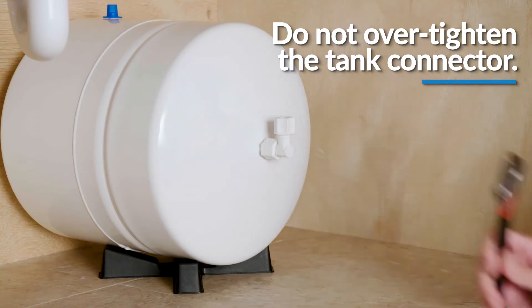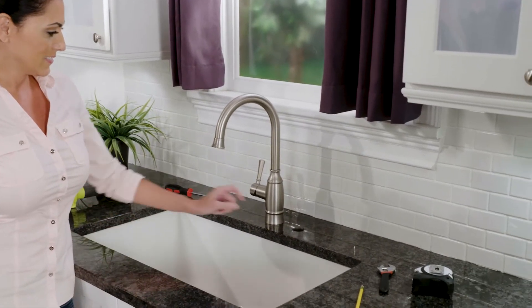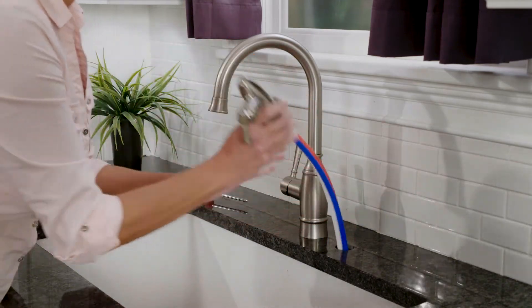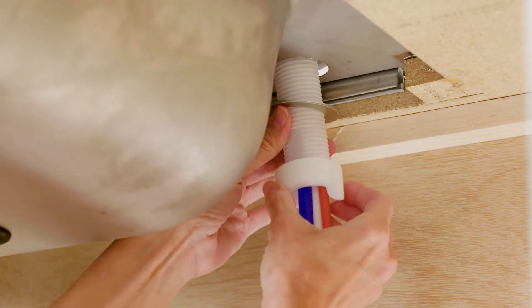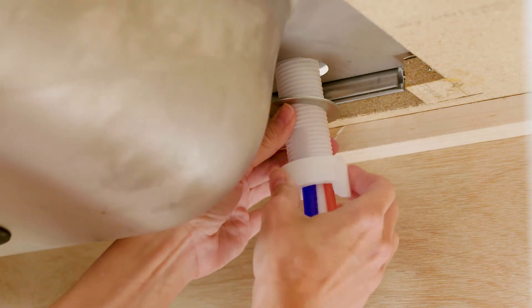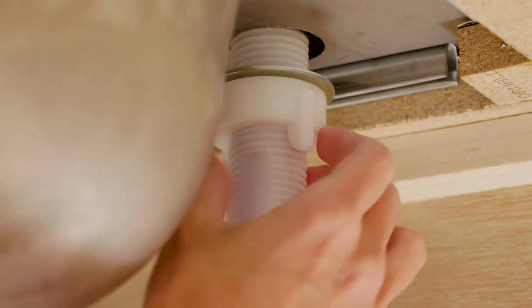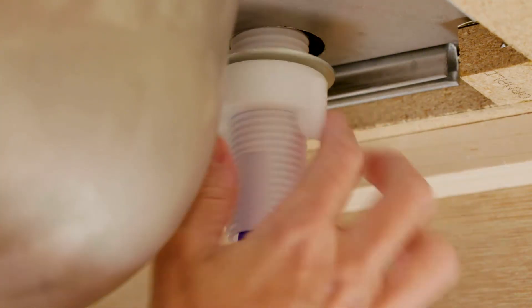Once you have a sink top hole measuring one and a quarter inches in diameter, make sure all tubing is inserted through the hole without any restrictions. Then insert the metal washer back up the tubing and begin to tighten the faucet to the sink base by hand tightening the faucet nut. Make sure to not over tighten as you will damage and strip the threads of the faucet.